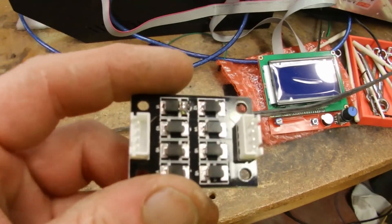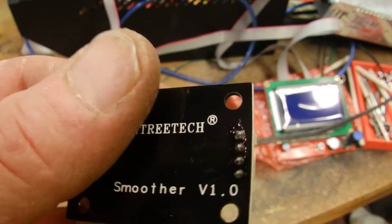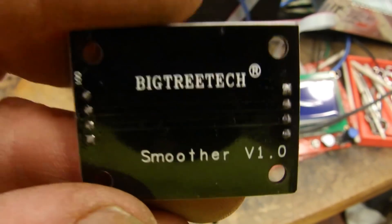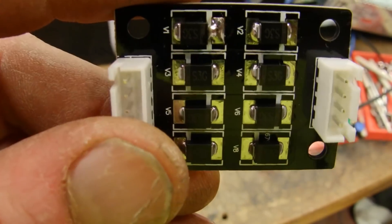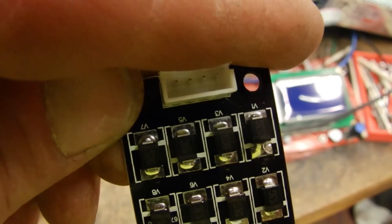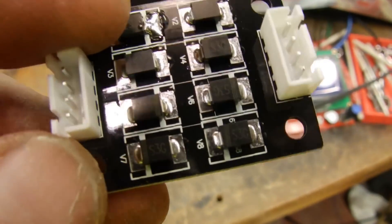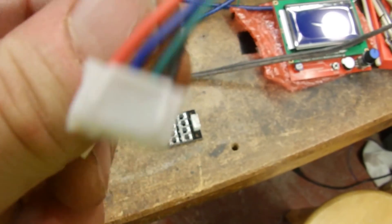Let's get a close look at this diode. They do come in different shapes, sizes, and varieties. I'll leave a link in the description for these particular ones I bought if you'd like to purchase them. This is an 8-diode version — they also make a 4-diode and different brands.